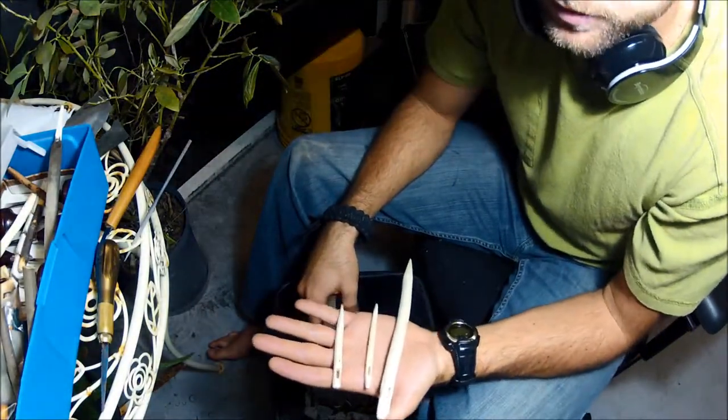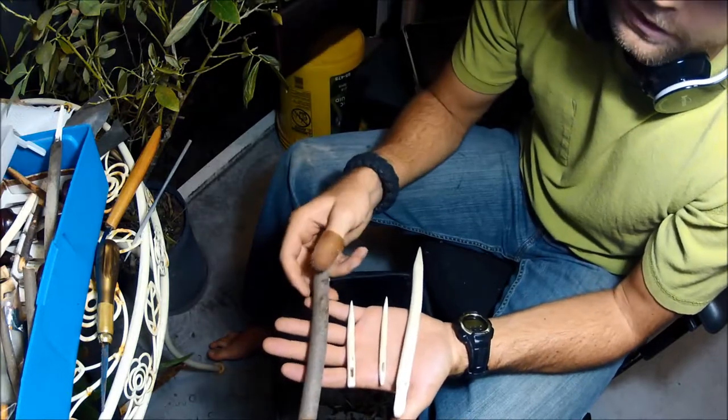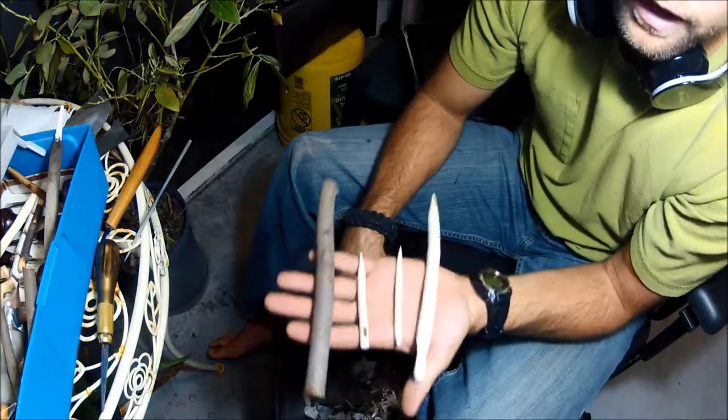Hey everyone, this is Weston Summers once again, and in this video I'd like to show you how to carve a cool little craft.